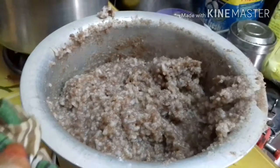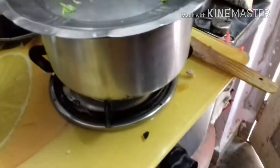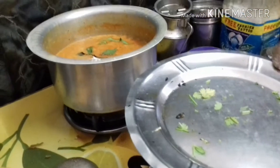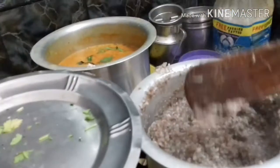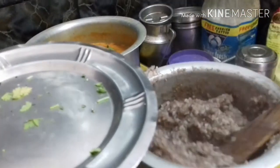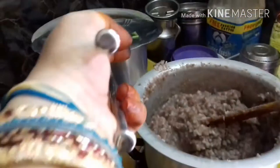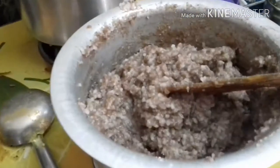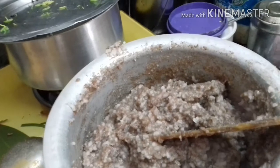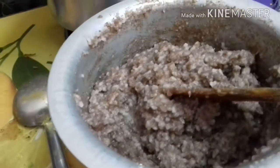I can cook the meat. When we put the oil in the pan, we put the oil in the pan and stir it in the pan.